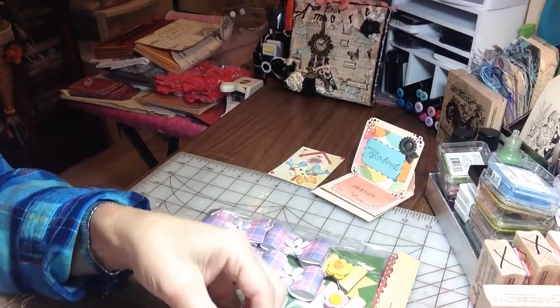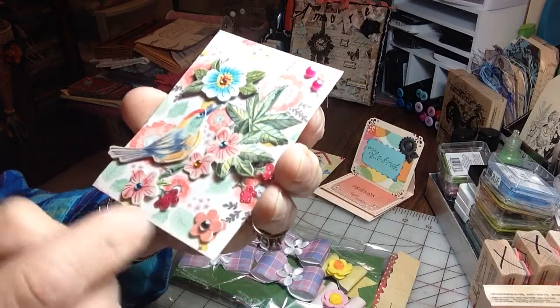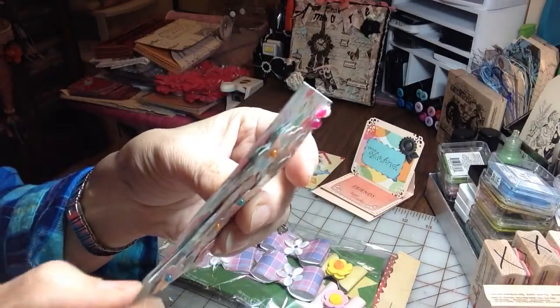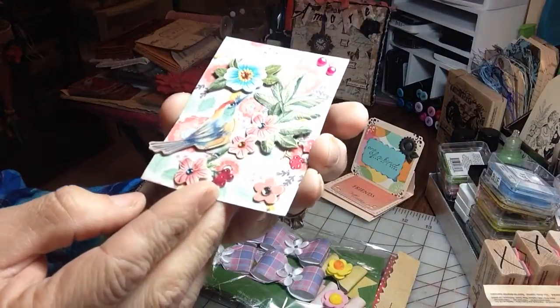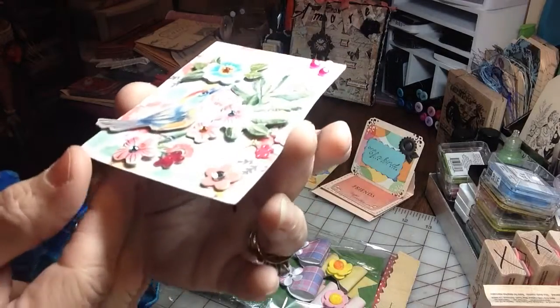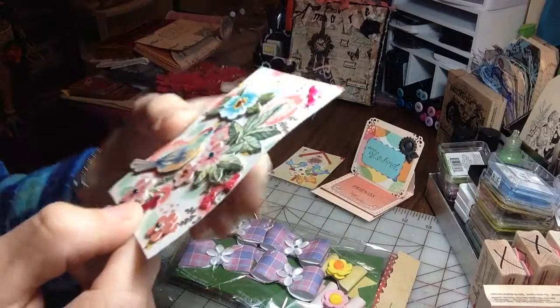Then the next one here — and she named it 'Hummingbird.' Isn't that pretty. All stickers — amazing work Misha. Very very pretty. And I love how they're dimensional and the tiniest bling that you've set in there. Very pretty.